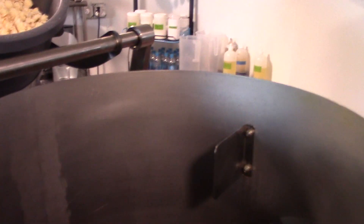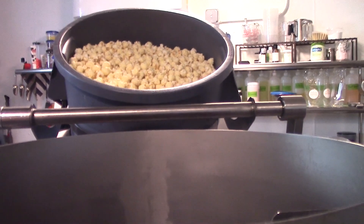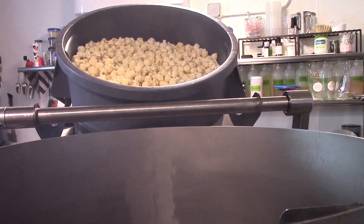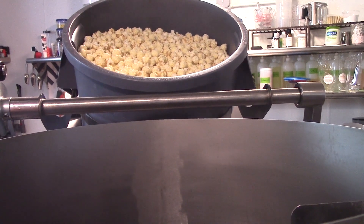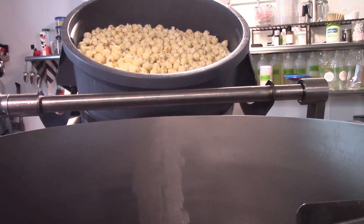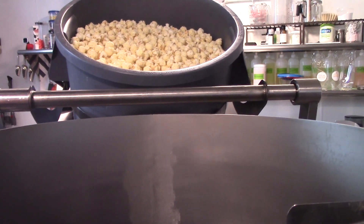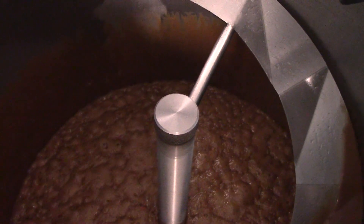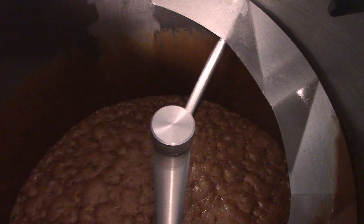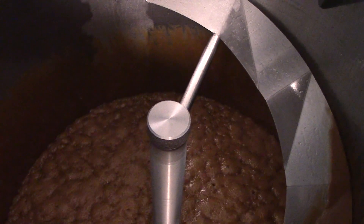I'm going to add my vanilla and my butter and we'll come back as this gets pretty close to being done. Hopefully you can see some steam being released. When we get to around 145, I'll try to show you that there's no water left and what the caramel looks like when it's done. We still have a pretty fast boil, so I'm going to add my butter and vanilla and be right back.